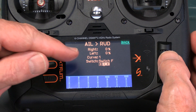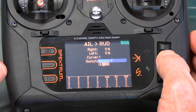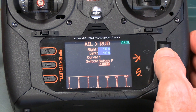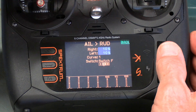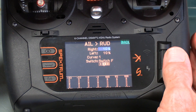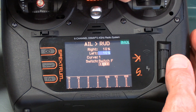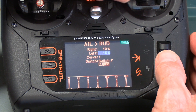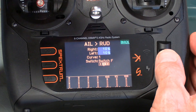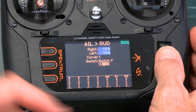Moving the switch to the next position, you can see it's moved up to curve 1. I want it active only in position 1, so I blank out position 2. Then I go up and set a percentage — let's take 10%. Notice there are two 10% values, one for right and one for left. The blue highlight shows which side is active: move the stick left and only the left is highlighted; move it right and only the right is highlighted. This allows you to set different rates for each direction if needed. The curve number identifies which set of parameters applies to each switch position.